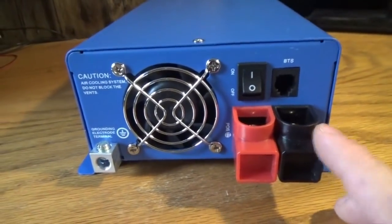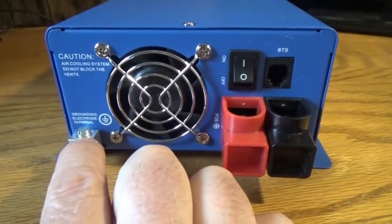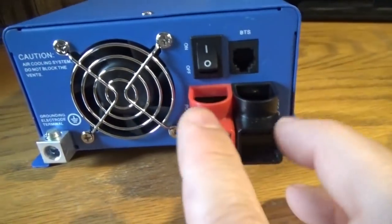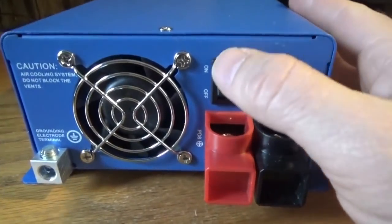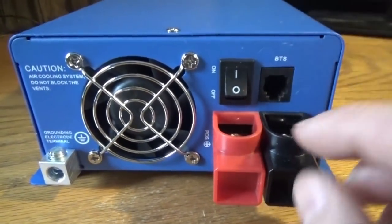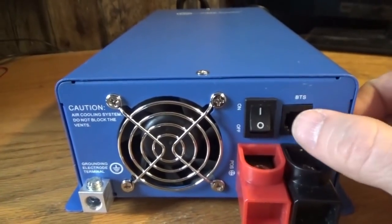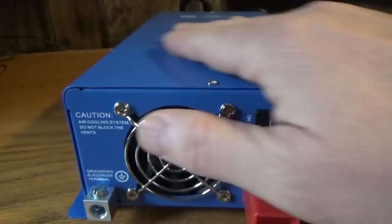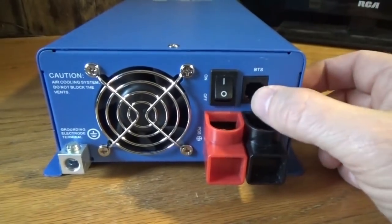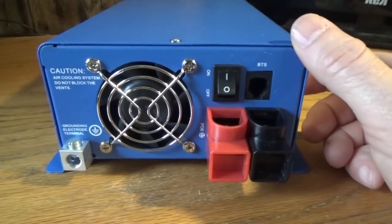I opened this up this morning and hadn't had my coffee, but now I'm back to it with much more energy. So we got a ground here, a ground lug. I also spent some time looking at the manual. Here's the positive and negative battery output terminals. Here you got a power on and off and a BTS — this is a temperature sensor you can plug in here, an optional temperature sensor so that, just like my solar charge controller, my MPPT, you can accurately keep an eye on the temperature of the battery bank. I'm probably going to get that later. It's especially good for extreme summer and extreme winter temperatures so the device can always know the status of your battery bank.